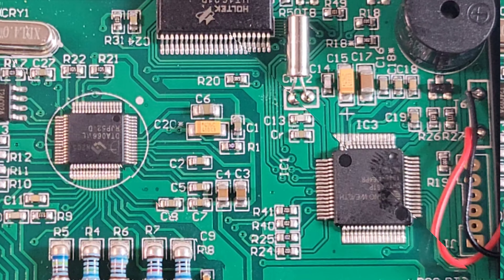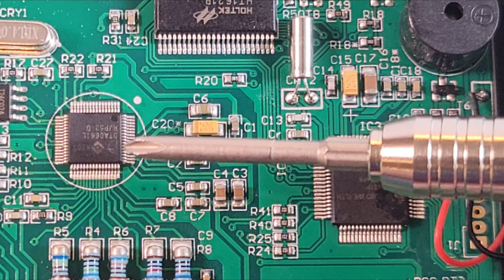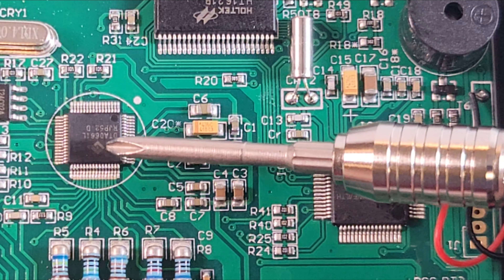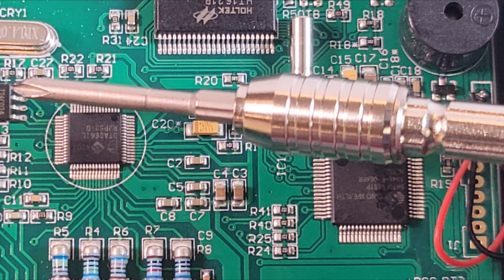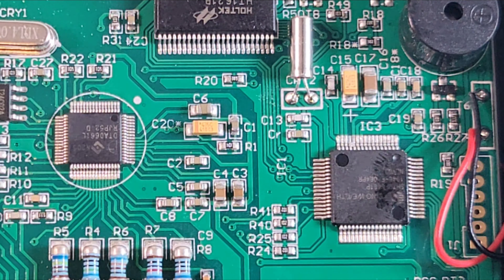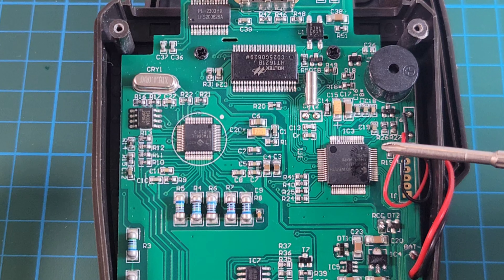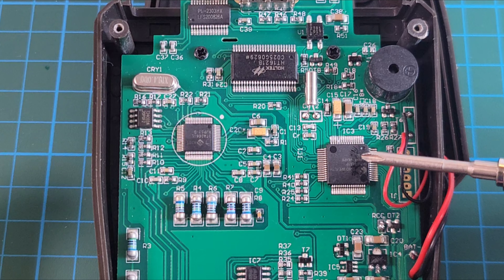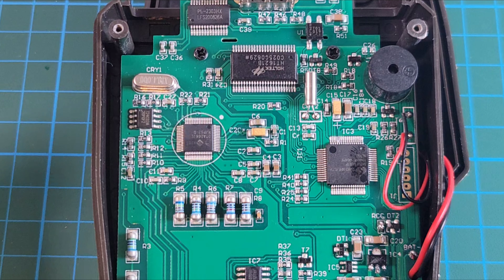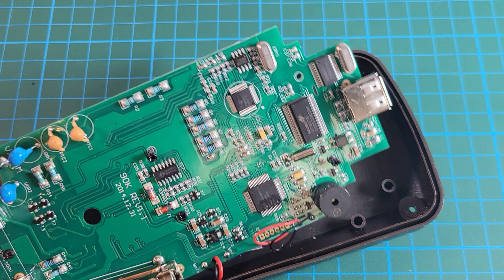The multimeter IC hiding off-camera is the DTA0661L — an oldie but a goodie and the brains of the meter. There's also the T24C02 EEPROM fitting all the configuration data. And finally the enhanced microcontroller ADC is the SH79F6431P, handling the analog-to-digital conversion.